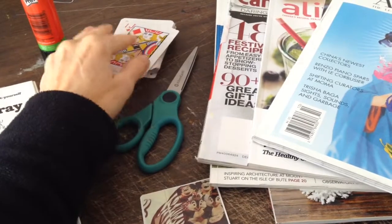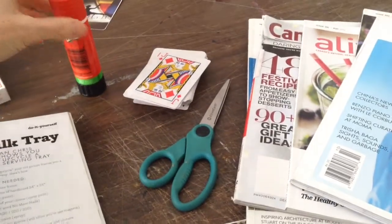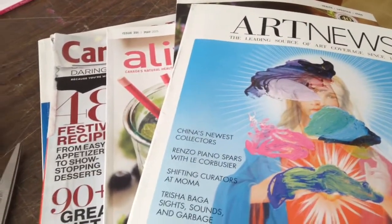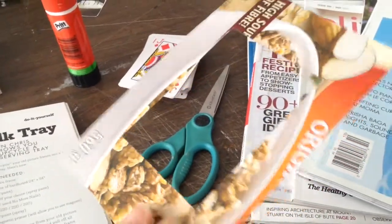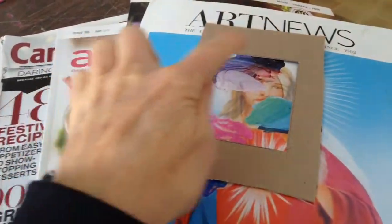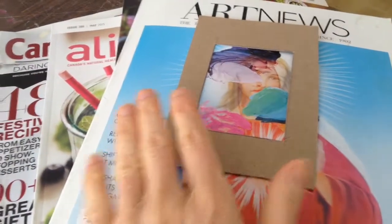To make these cards for your game, you're going to need a deck of playing cards — I just got them at the dollar store — scissors, a glue stick, and a bunch of magazines. I have some design magazines, art magazines, and foodie magazines. You're also going to make a little viewfinder out of an old cereal box to find images you like. When you have an image you like, just trace it with a pencil, cut it out, and glue it on the card.